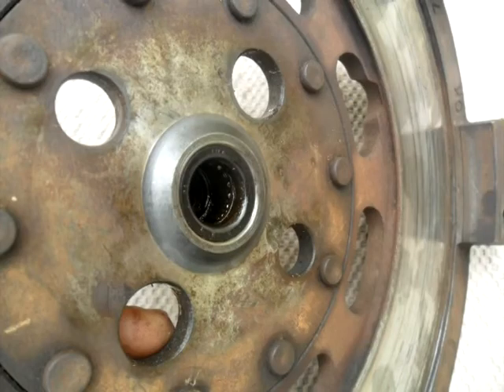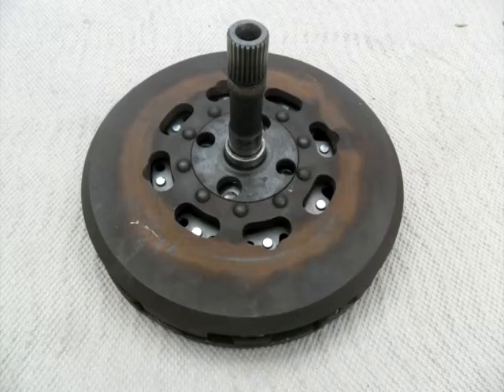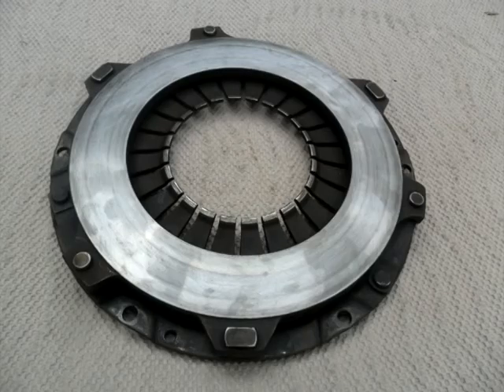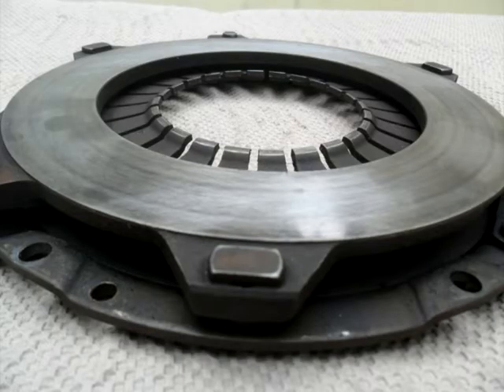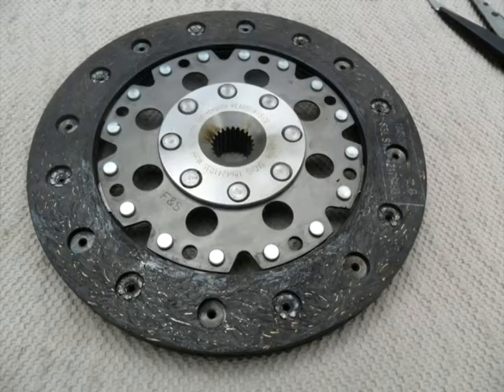We need the clutch disc to be released when you depress or when you pull the diaphragm. We already tried: we put shims on the servo to see if we can travel more. We put shims on the pressure plate bolts to lift the pressure plate a little bit and take some pressure away from the new disc. It didn't work.